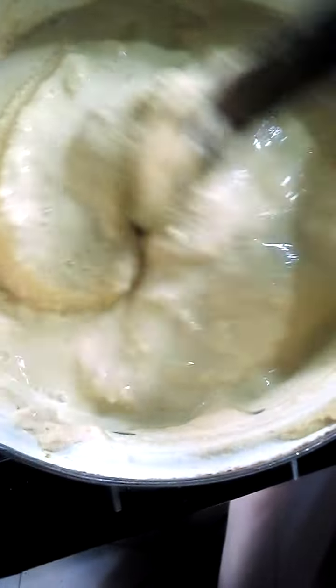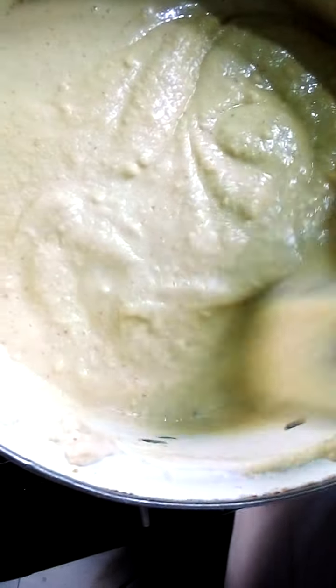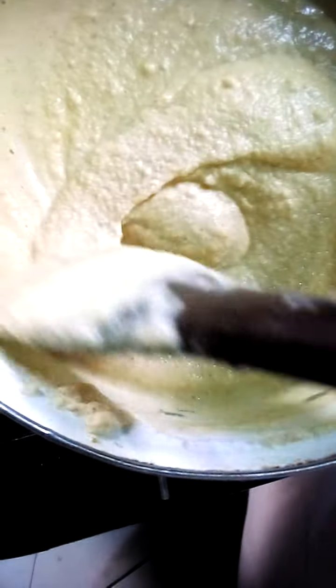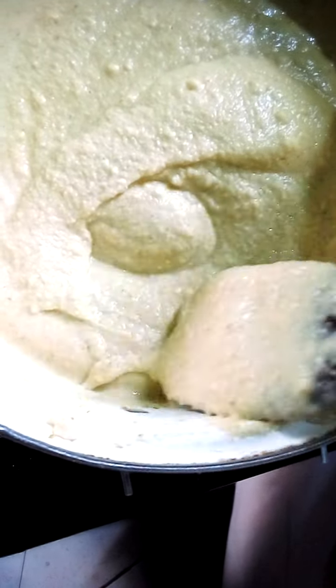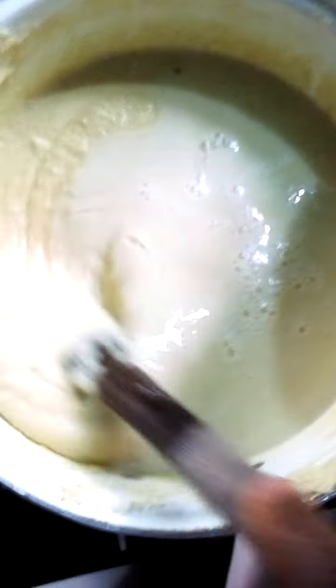It gains the consistency it's supposed to have to make your pudding. You just have to keep adding the water bit by bit and keep stirring — it's still very thick. One thing about beans flour is that it swells easily. It's not like the old way of making it; this one swells easily and makes it much better and much faster.